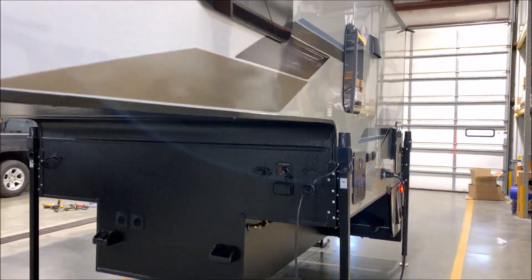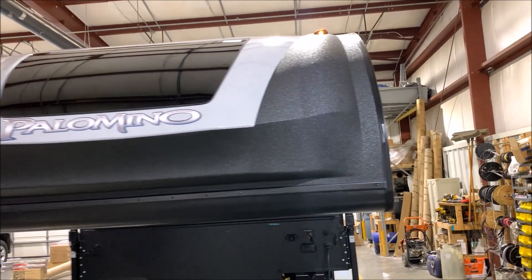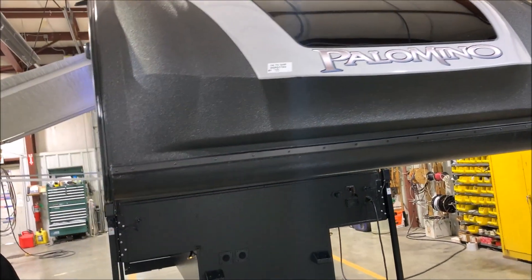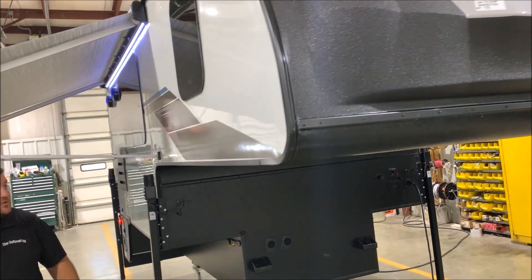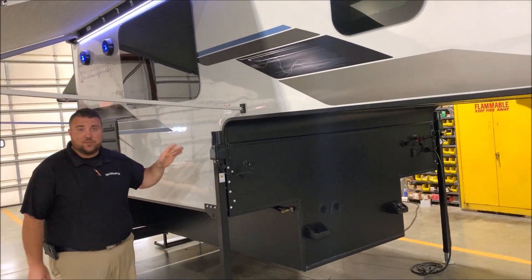As we move around to the front end, you'll notice the fiberglass cap with the rhino liner on the outside and the windshield built into it. The Palominos are all aluminum-frame laminated as well, with deep-tinted frameless windows.